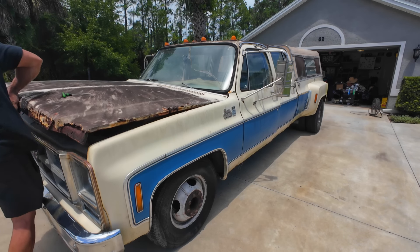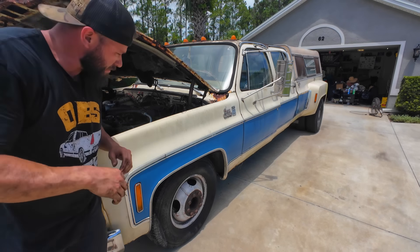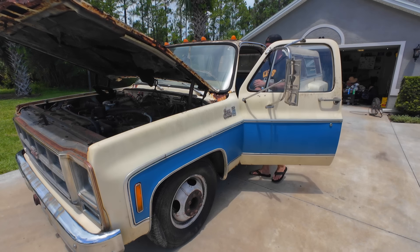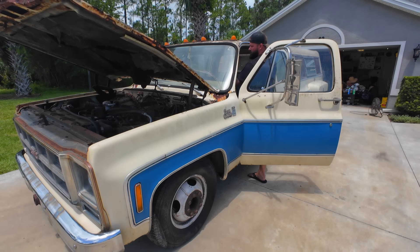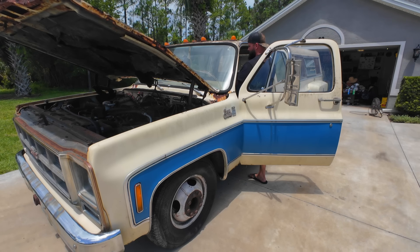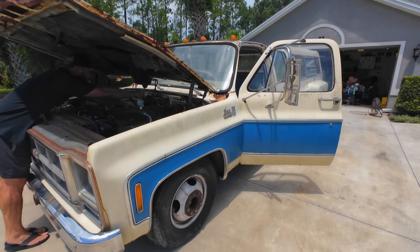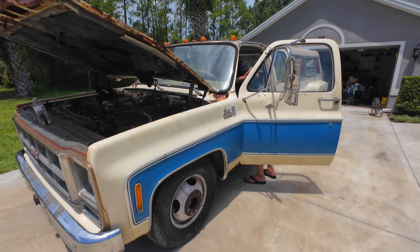Oh, really dangerous to open — this thing is falling apart. That's not good. How do you go from running great to not starting?